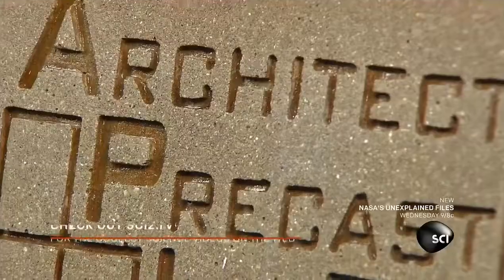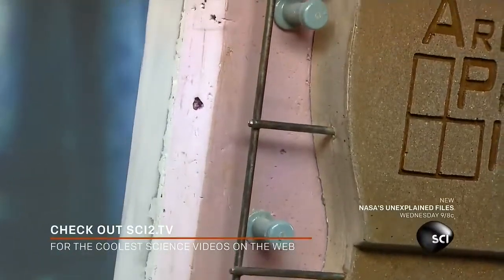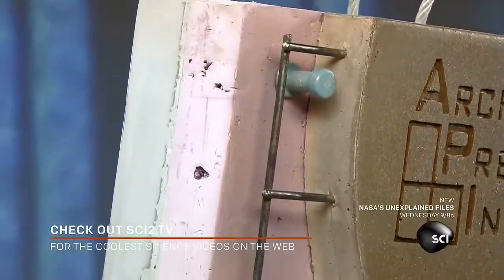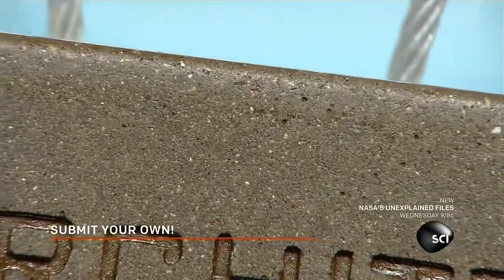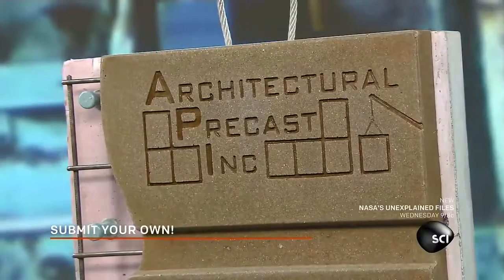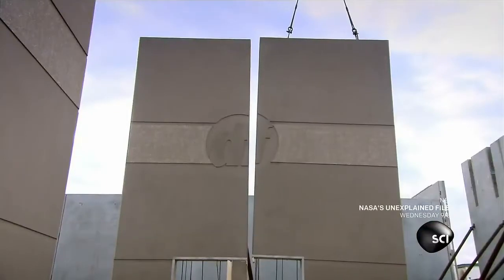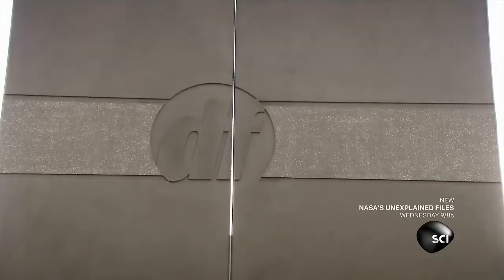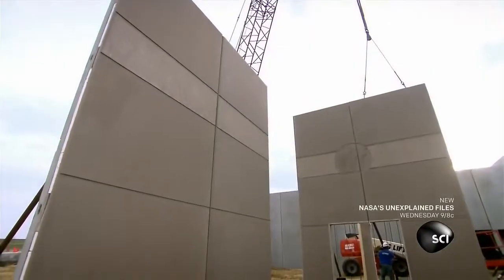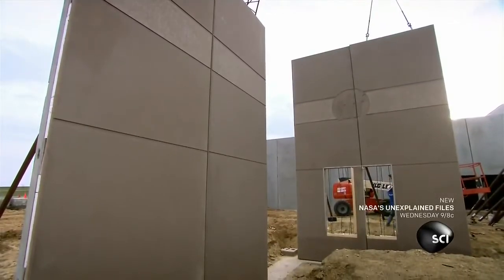Precast concrete walls are made in a controlled plant environment where weather can't interfere with the curing process. They're cast with insulation before they arrive at the construction site — all that's needed is a crane to do the heavy lifting. Precast concrete walls have a tough exterior that holds up to all kinds of weather, but making these structural wall panels is an inside job. By manufacturing them indoors, they can better prepare them for the outdoors.